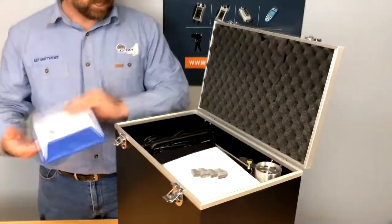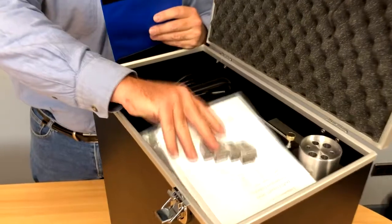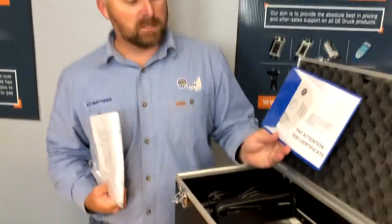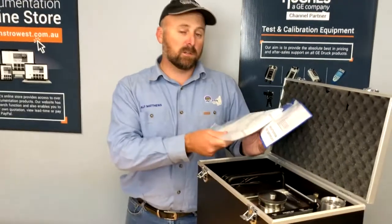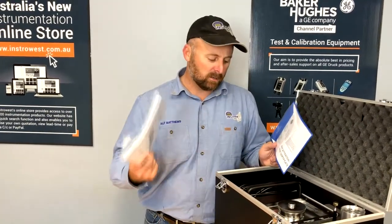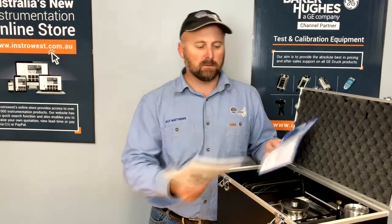Speaking of money, these Drack temp calibrators provide excellent value for money. When we open the box we've got a couple of things: calibration certificates, software should you want to hook up to the bath and do data logging, and also the instruction manuals.